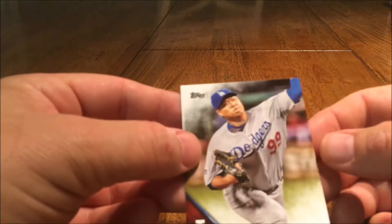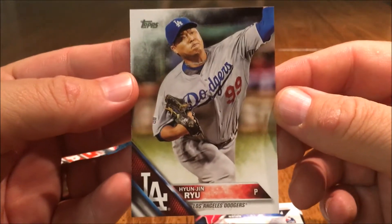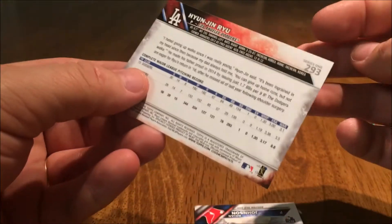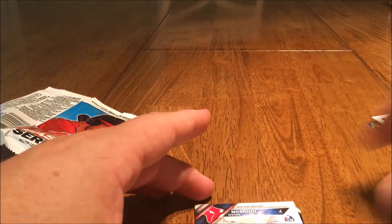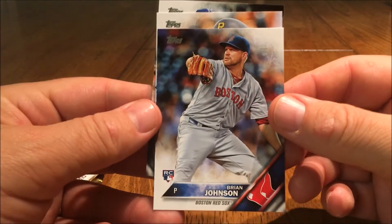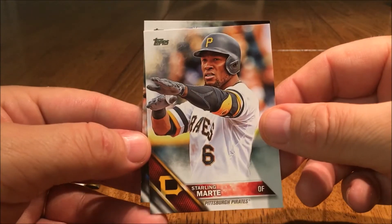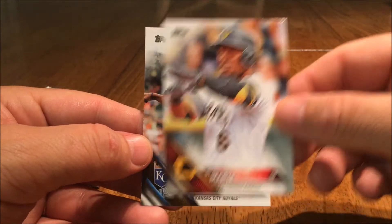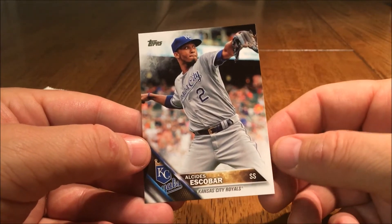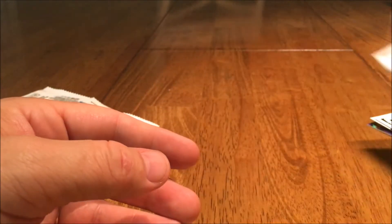Dodgers, Hyun-Jin Ryu — or something thereof. Nice. Then we have a rookie card of Brian Johnson. Starling Marte. And Escobar.